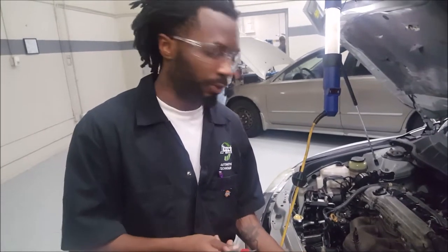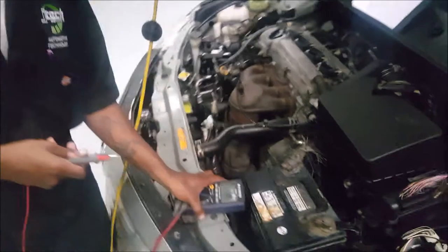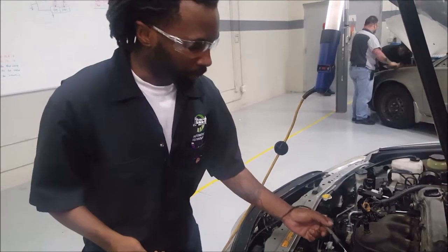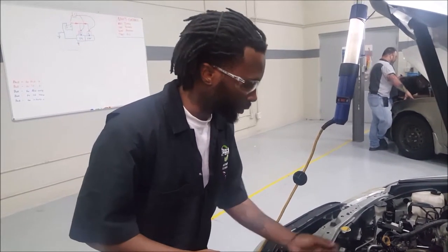We're looking for less than 500 millivolts in each component that we're going to be testing. If we get anything more than that, then we know that it's a bad ground somewhere. Our first test is going to be from the positive terminal to the starter.